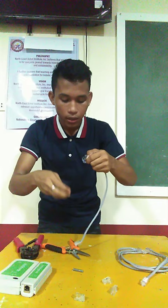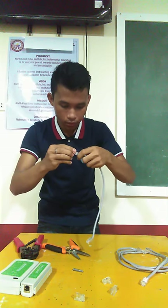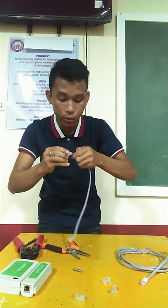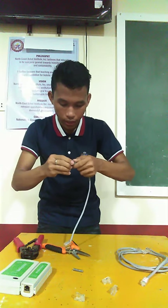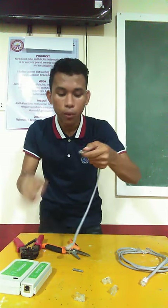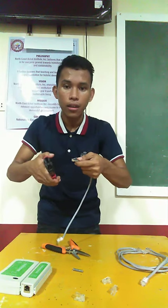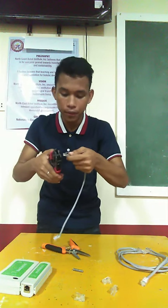Since I already fixed it, I have to insert this one to the RJ45. In this process, you should also be careful. After inserting the wires — the small wires in the cable wire — you have to use the crimping tool to lock the small wires in the RJ45.